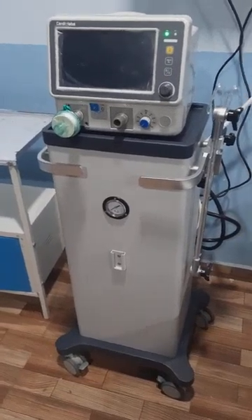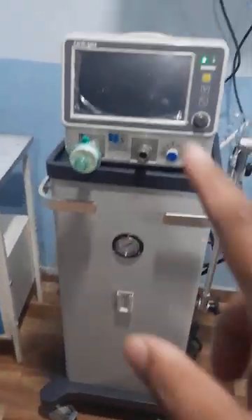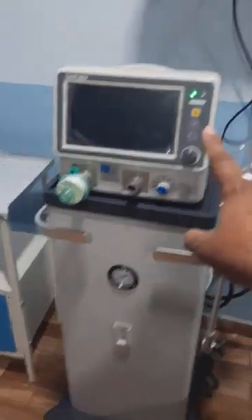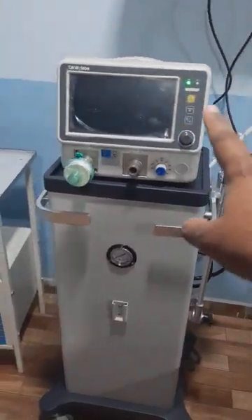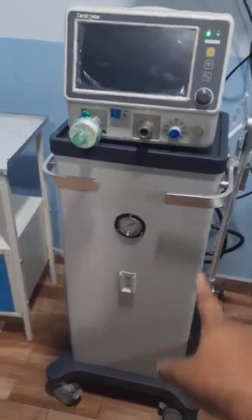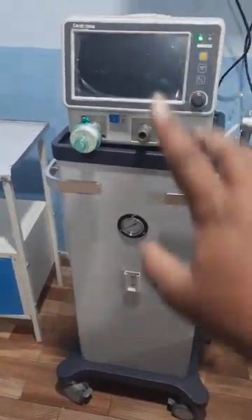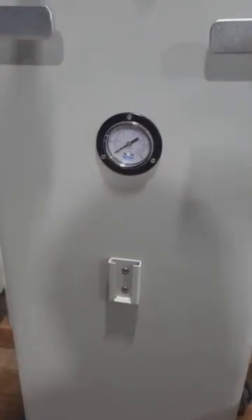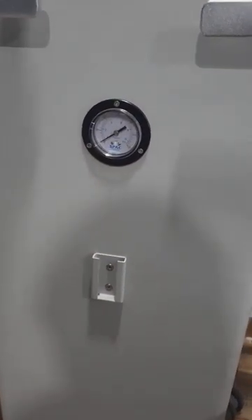I will go ahead and show you how the ventilator works and what the different modes are. The upper piece is the display monitor — it will show you all the values. The lower stand on which the monitor rests is the compressor, and as you can see there is a graduated pressure gauge here.